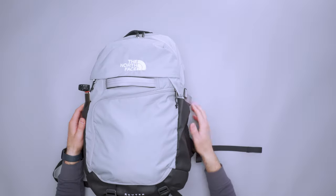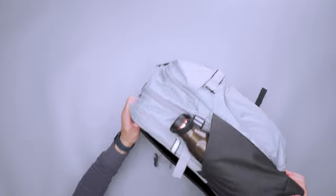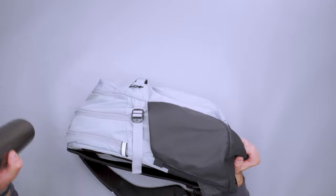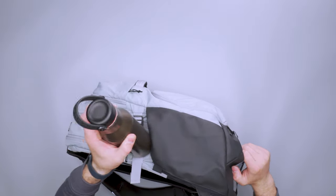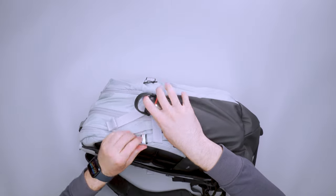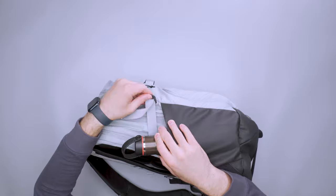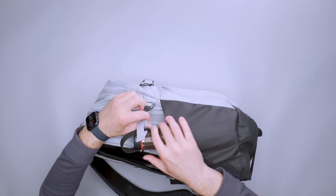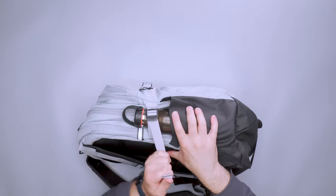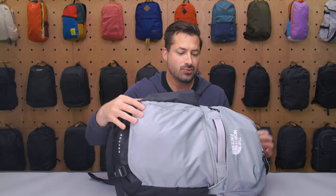We have two water bottle pockets on each side. Not the greatest at gripping in — you can see I've got my Hydro Flask here and that comes out relatively easily. I'll kind of carabiner it either onto this side loop here, which is reflective, or I'll figure out a way to weave it through this compression strap. You can't really clip it through, so you do need a carabiner clip if you want to put that in, but you can also compress it down on the top really tightly, and that'll help prevent it from popping out.